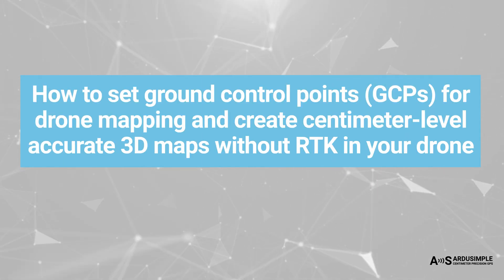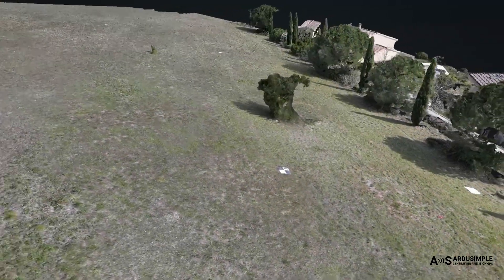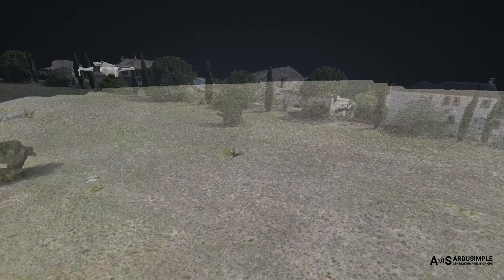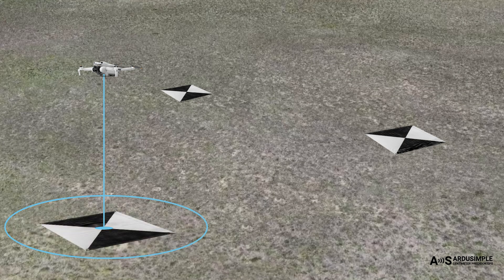In this video, we will explain how to place ground control points for drone mapping and create centimeter-level accurate 3D maps using drone imagery, without needing an RTK-enabled drone. Drones without RTK cannot accurately record their position. But if we add visible physical markers on the ground whose exact coordinates we measure with centimeter precision, ground markers can help you build a precise map with a simple drone.